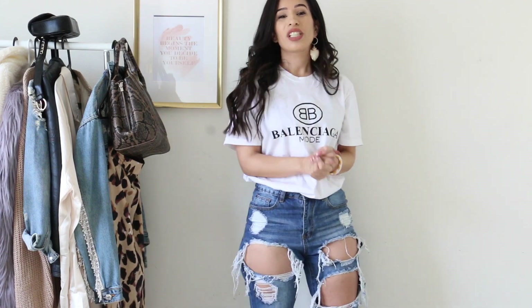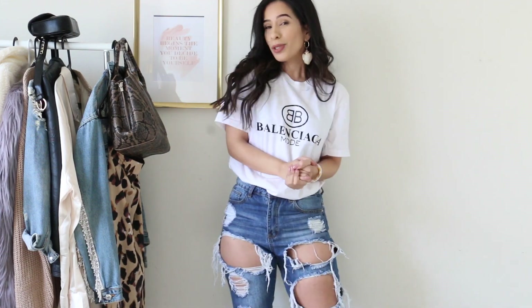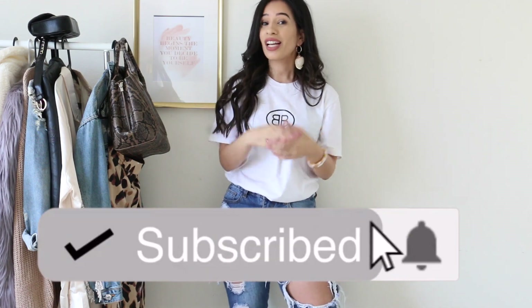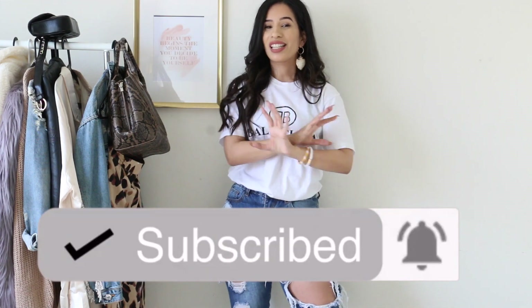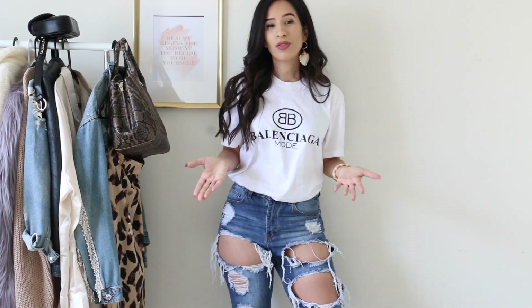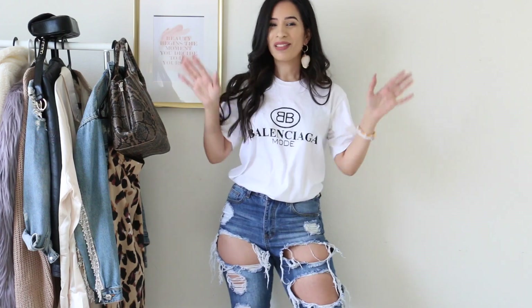That's pretty much it for this video, you guys. I hope you enjoyed it — if you did, please give it a big thumbs up and subscribe to my channel. Also, don't forget to check out Sashka — I'll leave the link in the description box. I love you guys so much, thank you for watching, and I'll see you in my next one. Bye!